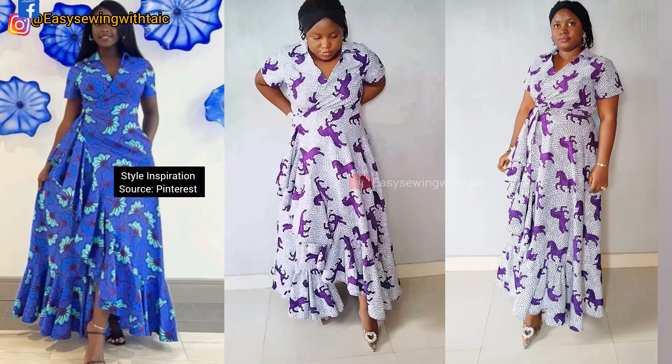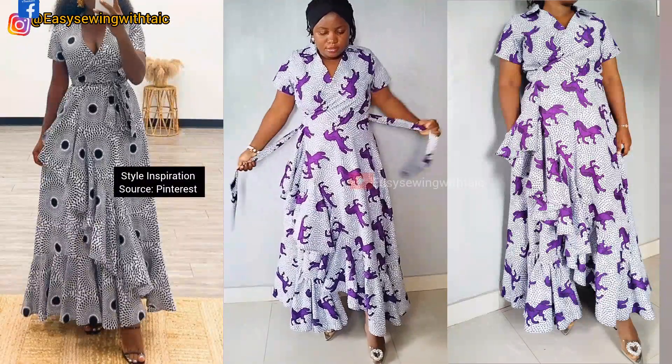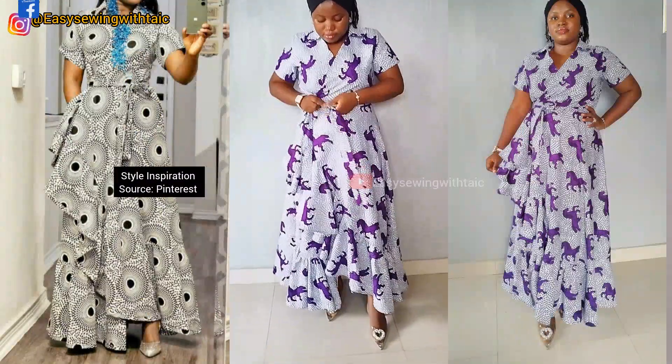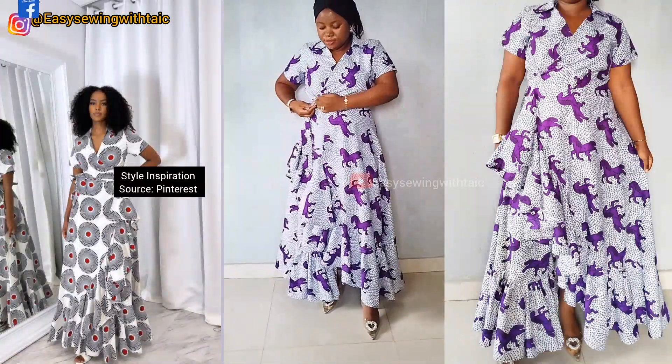Hello beautiful people, welcome back to my channel, Easy Sewing with Tyke. This is the concluding part of the last tutorial video on my channel. If you missed it, the link will be showing on your screen now and at the end of this video. To my returning subscribers, thank you for always coming back and engaging. My name is Tyro — be sure to watch till the end, subscribe, give this video a thumbs up, and share. Now let's get started.